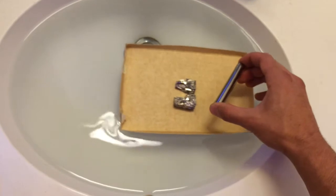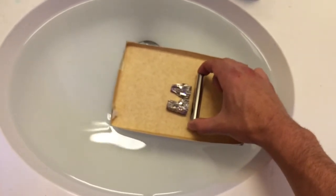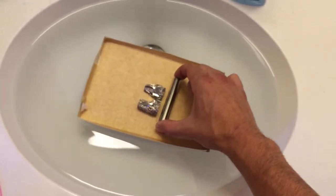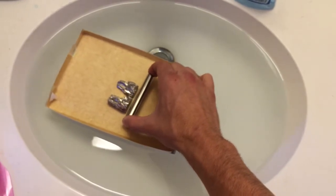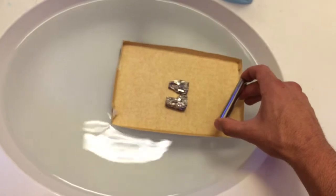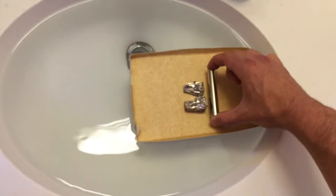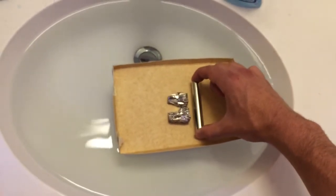I think if I melted the bismuth on top of this, it might work better because everything will be facing the right direction — the bismuth is probably not completely repelling the magnet. There are all different directions going on in there. So maybe if I melted it over a magnet it would reform in a better way so that it repels the magnet better, but I've never tried it.